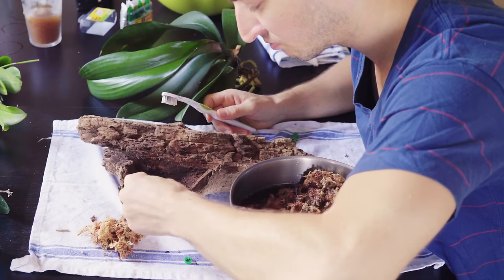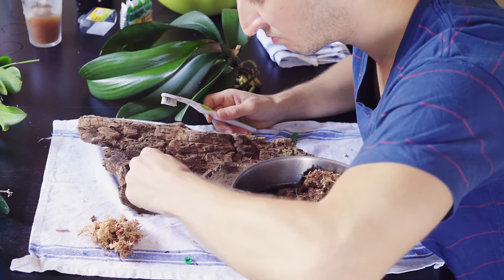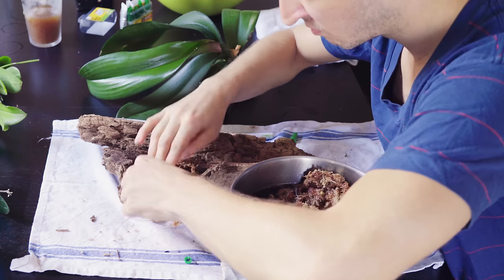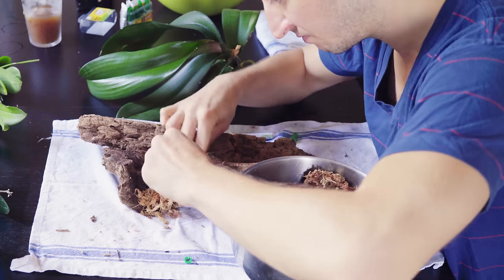Starting with small clumps of sphagnum moss, I put dollops of glue on the wood and carefully pressed the moss in place to form the bed of the orchid. Be careful not to get the glue on your hands as it will bond very quickly.